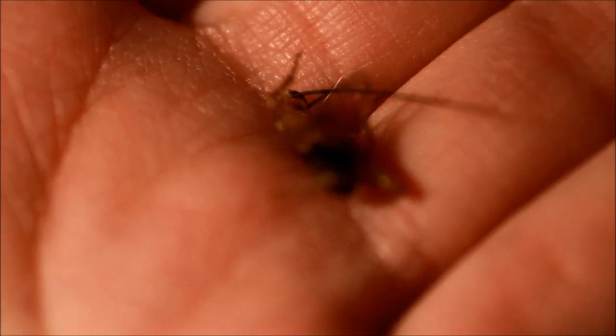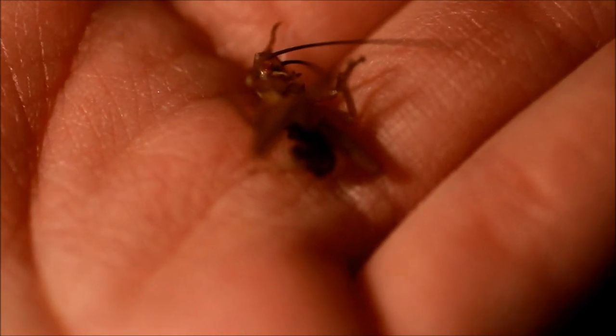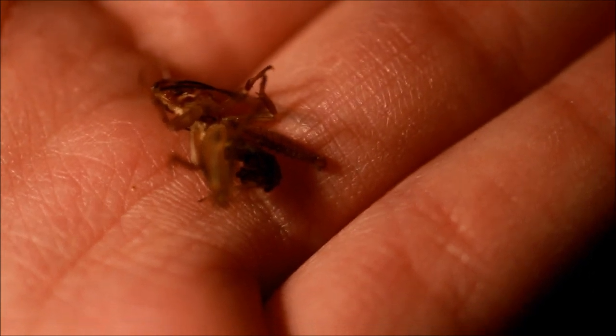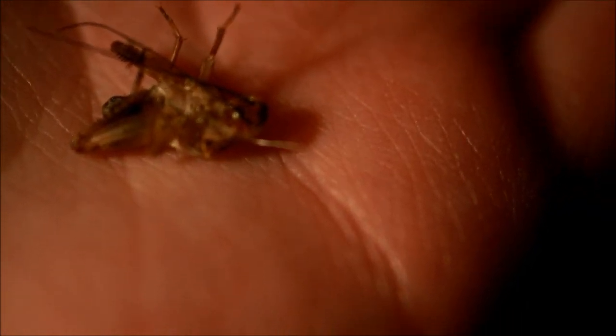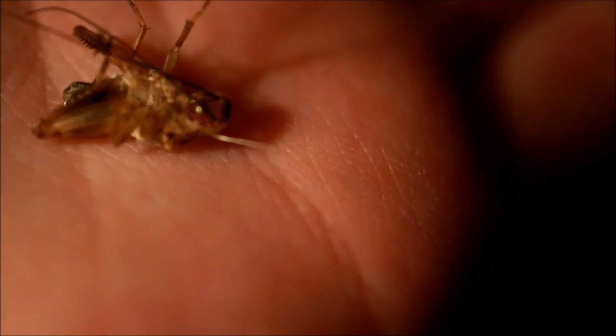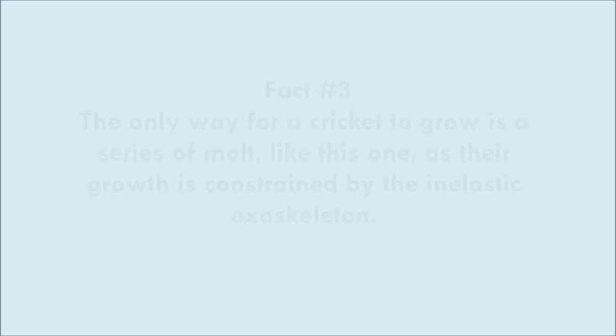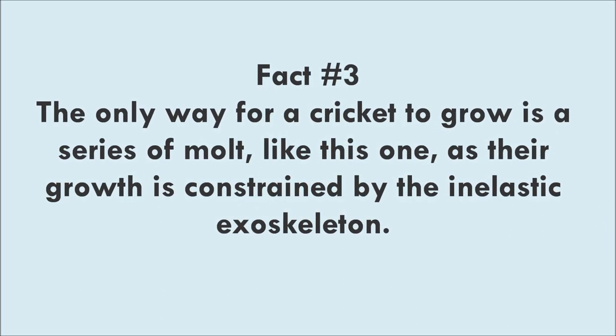So not only does my leopard gecko shed its skin, but so do my crickets. They shed their outer shell and their exoskeleton.